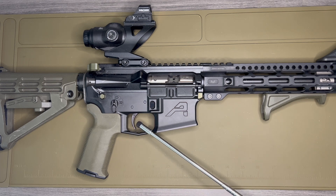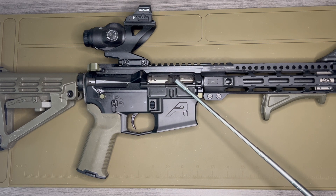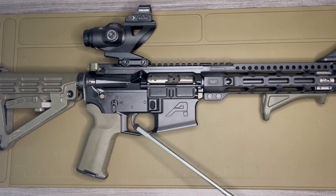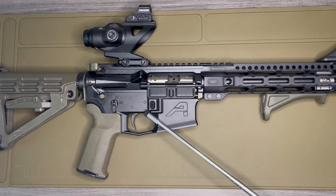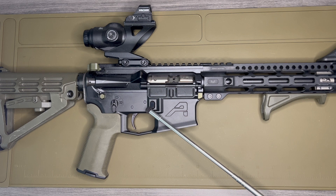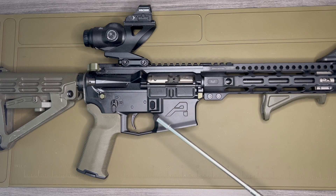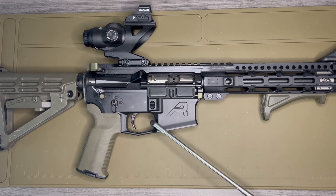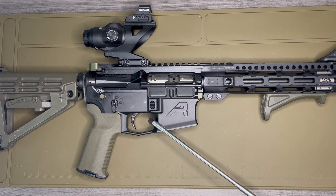On this lower, I'm currently sharing it between this 11.3 inch upper and a 14.5 inch upper I have. I think eventually it will become the permanent lower for the 14.5 build, and I'll build a dedicated lower for this one — probably when the ambidextrous Aero Precision M4E1 lowers come out. But in the meantime, I really like the trigger. There's a reason Geissele has been around so long and everybody uses them — their triggers are really great.